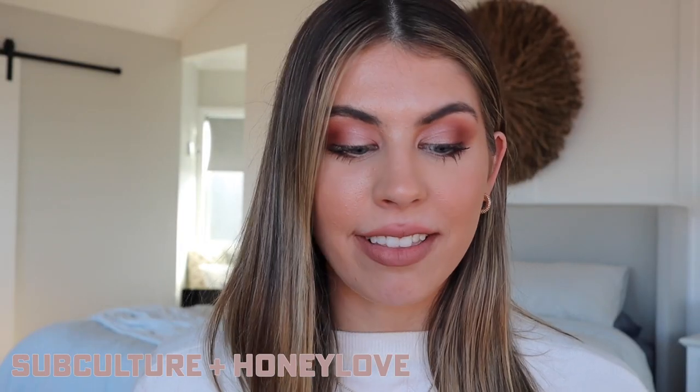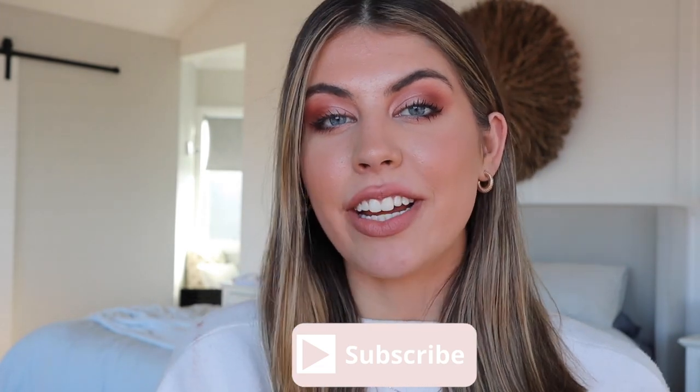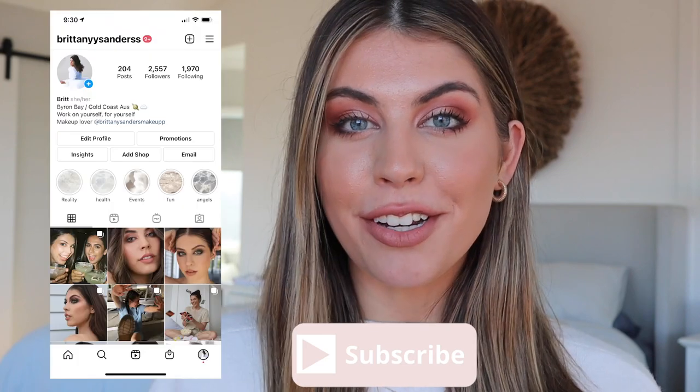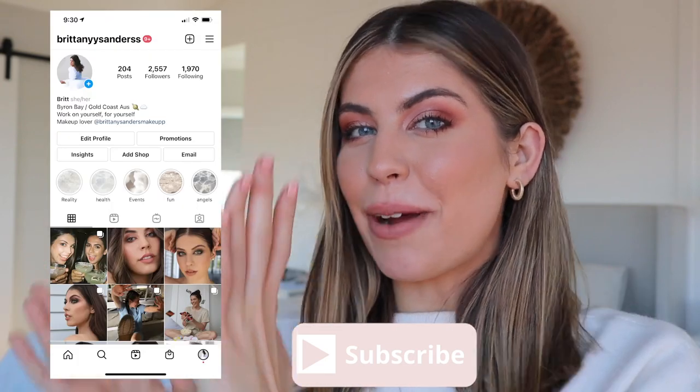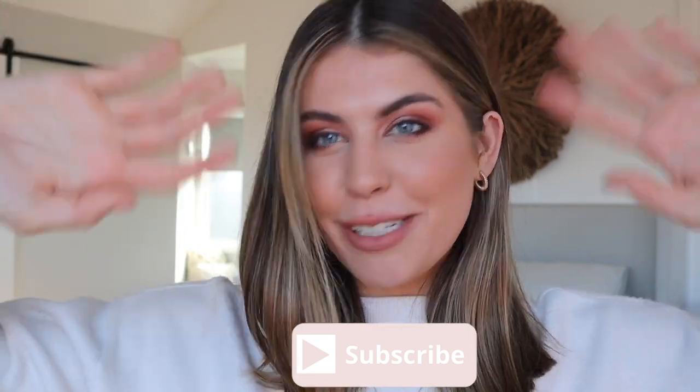Thank you guys so much for watching today's YouTube video. I really hope you enjoyed it. If there are any videos or recommendations you'd like me to do, let me know — you can message me over on my Instagram. I hope you guys have the best day ever. Thank you so much, bye!